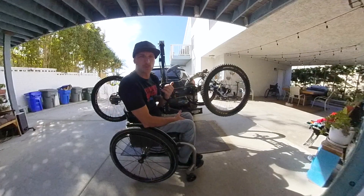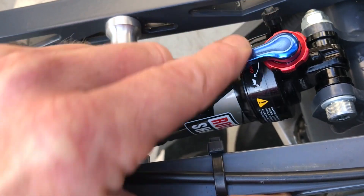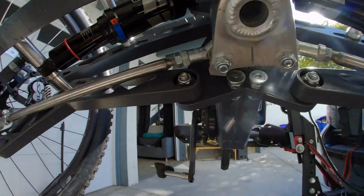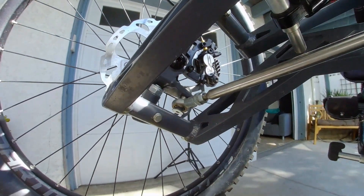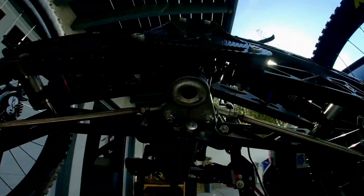The bike comes standard with RockShox Monarchs — great shocks, really easy to adjust and lock out on the fly. The stem is connected to two steering rods which connect to a wheel assembly, and that's how it steers.